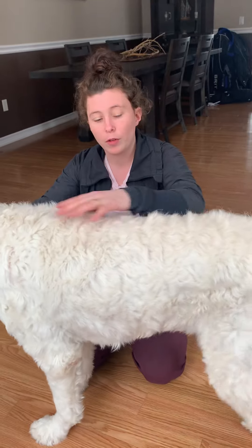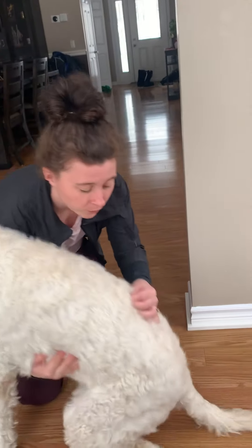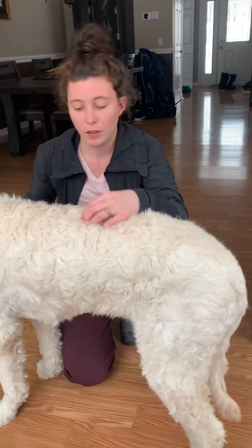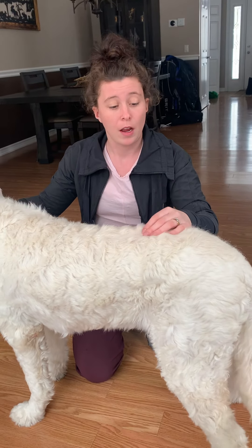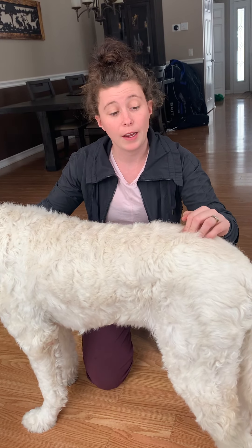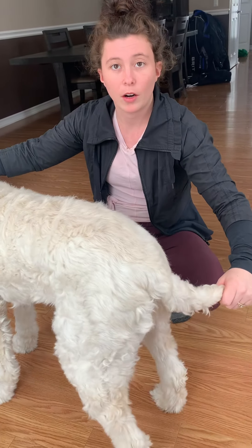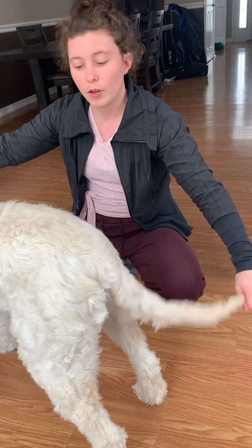If I go back to his dorsum here, caudally to his thoracic vertebrae, which end here, will be his lumbar vertebrae. Hunter has 7 lumbar vertebrae — all dogs have 7 lumbar vertebrae. And caudally to that is going to be his sacral vertebrae; he has 3 sacral vertebrae. And then along his tail here are his coccygeal vertebrae.